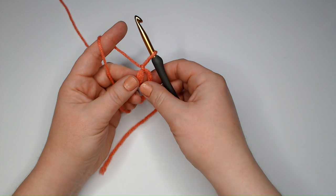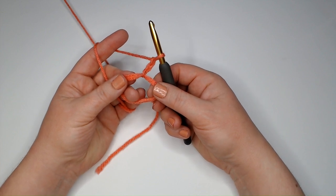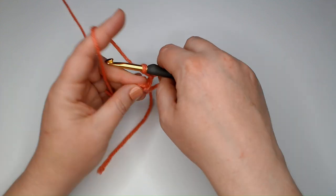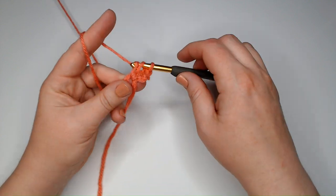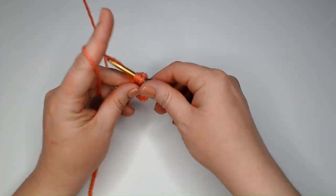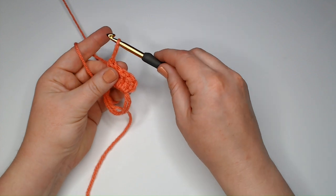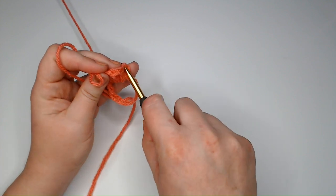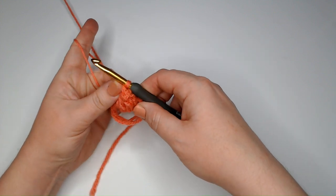I like to pull that first chain a little bit tight and then chain two more to count as my first double crochet. This first double crochet is actually going to be part of a beginning popcorn stitch, so into my magic circles I'm going to double crochet four more times. With that beginning chain three it counts as five double crochets. Now take my hook out of the loop, insert it into the top of the chain three, put the loop back on my hook and pull it through, tighten it up — and there's my first popcorn.